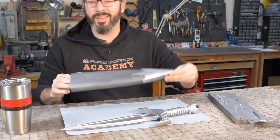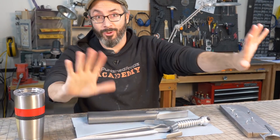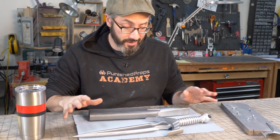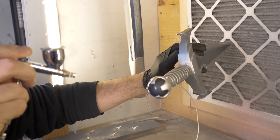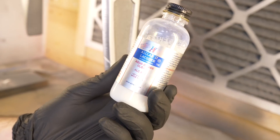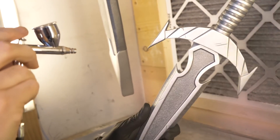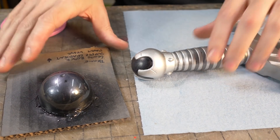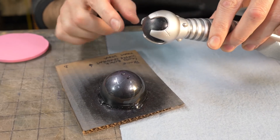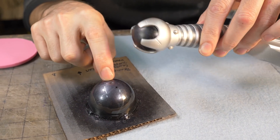All the really tedious work is done; now it's time for some fun. Before weathering I'm going to clear coat everything and protect all the work we just did. I think Aqua Gloss is a good clear coat for this one — it should preserve all the nice metallic sheen.